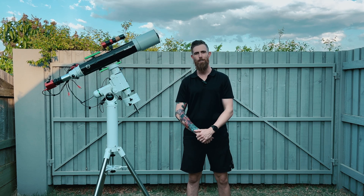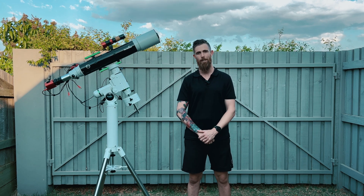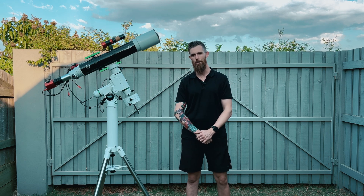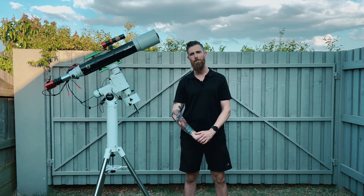G'day everyone, I'm Dan, welcome back to my channel Pretty Average Astro. It's a very warm and muggy afternoon here in Toowoomba, Queensland. If you've just subscribed or this is your first episode, you probably wouldn't have noticed I've been away for a little bit. I just had a few life events which needed me to take a break, but I'm slowly crawling back into this hobby.